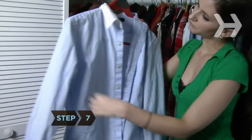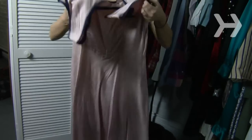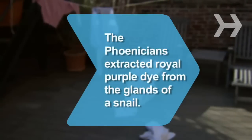Step 7. Some clothes, like those made from linen or cotton, stay wrinkle-free if they're hung up, while knits retain their shape better if you fold them. Fold long dresses too, since hanging tends to stretch them out.